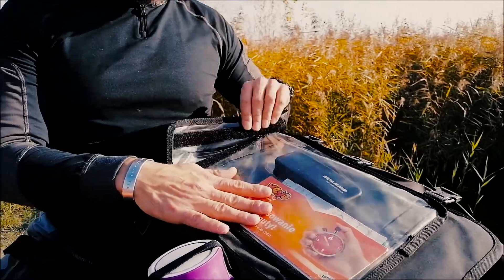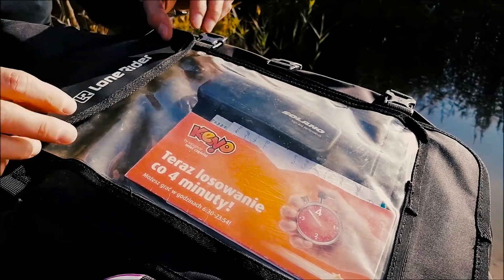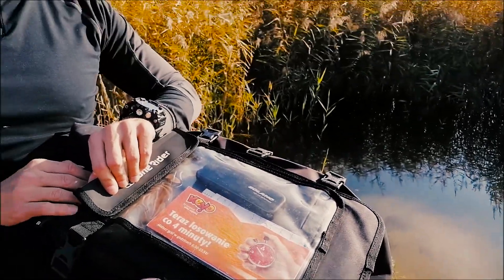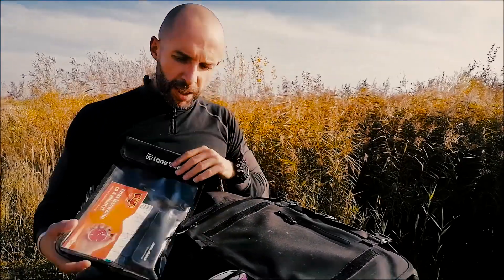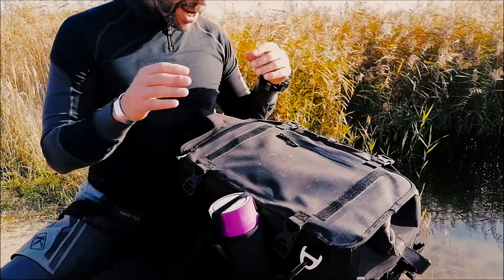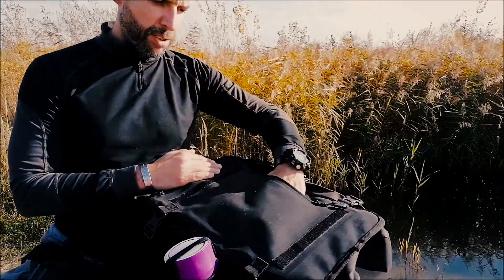This bag also has a separate pocket for a CamelBak, which I'll show you in a second. Another handy feature is the map pouch, which is waterproof. I've been using it in the rain on numerous occasions and it works great. You can also detach it and leave it at home if you don't need it.